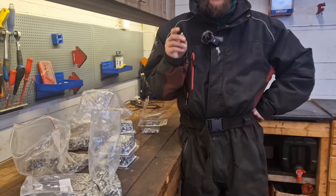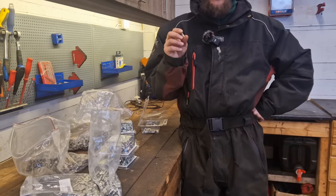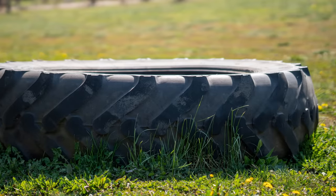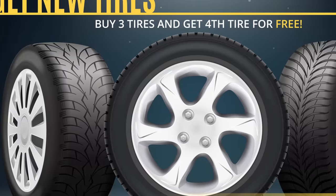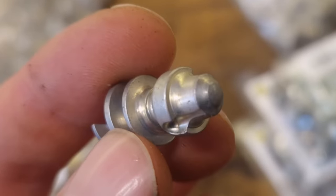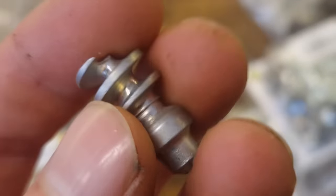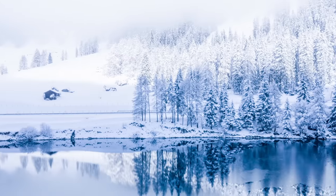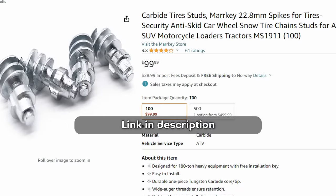I think the cheaper alternative is good if you have some worn out tires that you're just going to run for another season — next year you're going to buy new tires. But if you're looking for studs that are durable, that won't come loose, and that you're going to use for multiple seasons, then I would go with something like this.